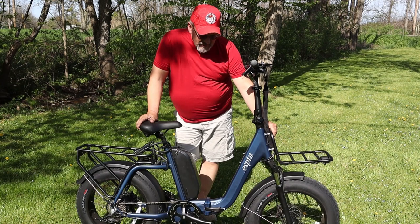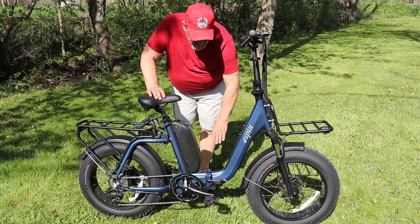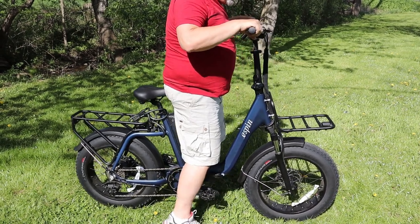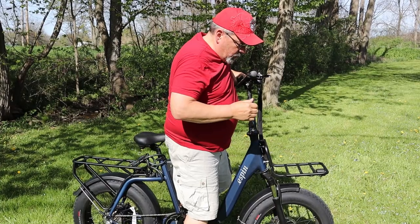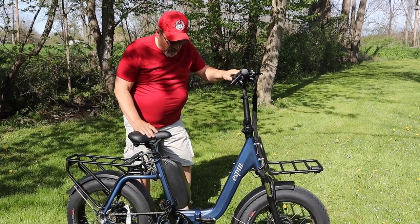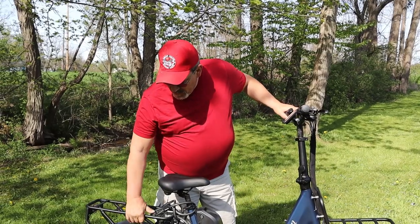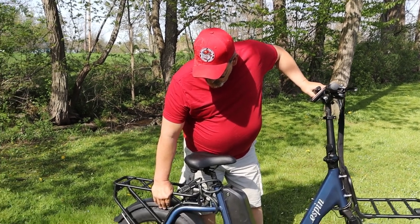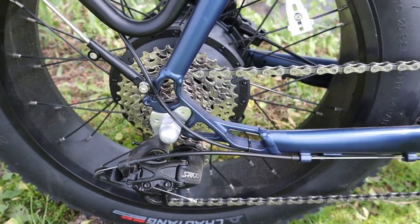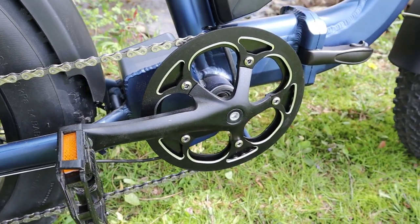When the bike is opened up and standing, it's 68 inches long. There's a 15-inch step-through to get on and over the bike, which I found very easy to ride that way. With my recent hip surgery, I found it very easy to get on and off this bike with the 15-inch step-through height. The 750 watt rear hub motor puts out 85 newton meters of torque, which is great for getting up and over hills, and you can actually feel the power when the bike takes off.